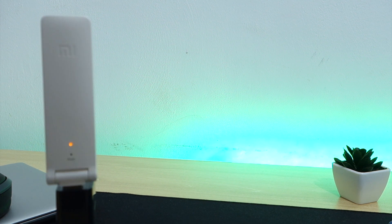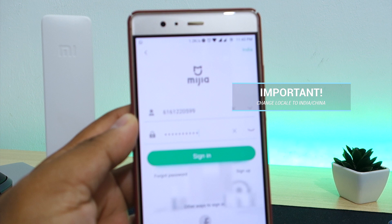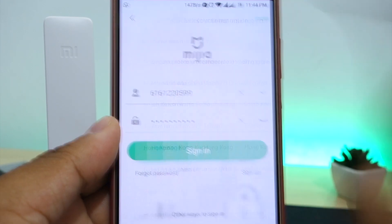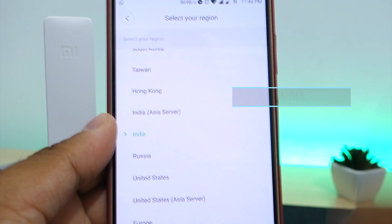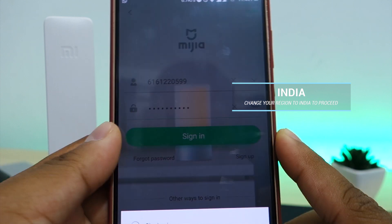Before clicking on sign in, make sure that you complete this step. On the top right corner of your screen, click on the location setting in green to change your device region settings. Make sure you choose India or China.